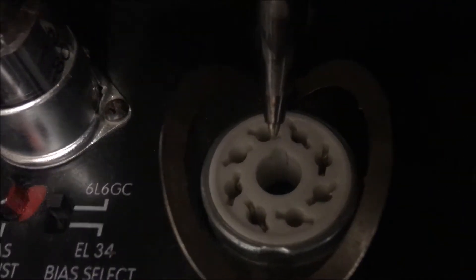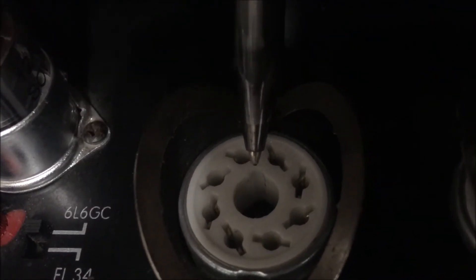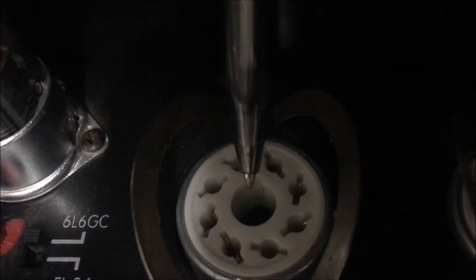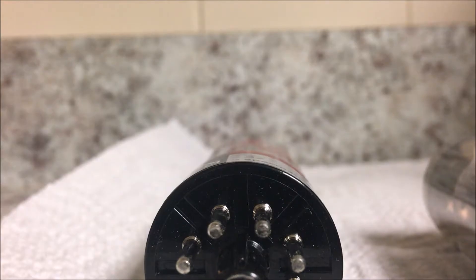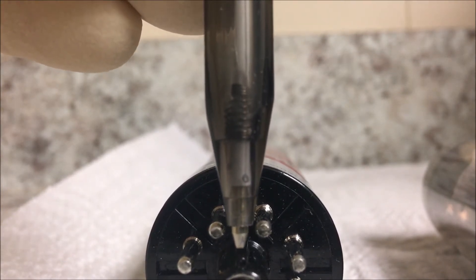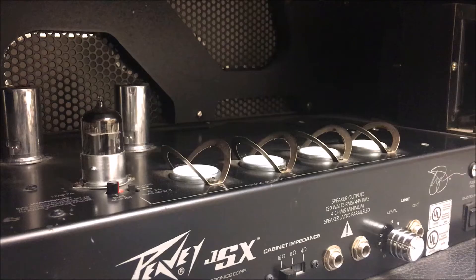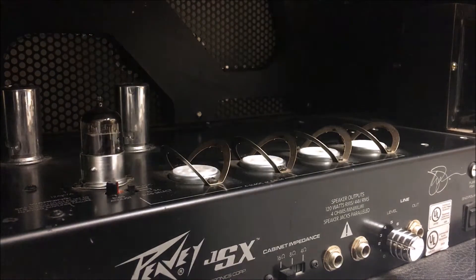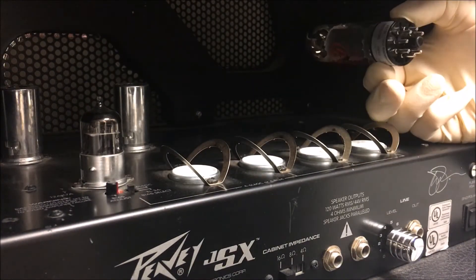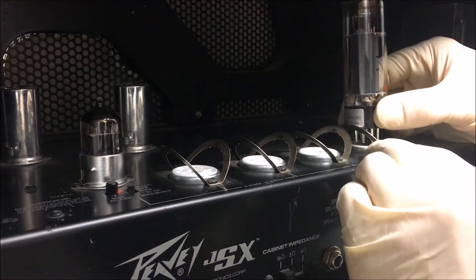When installing your tubes, take note of the small nipple — it's actually an indent. Line up your tube with that and stick it right in. There's that little notch you want to line up. Try to be as gentle as you can with your new tubes. Do not drop them, and do not bang them on screws inside your amp like I just did.